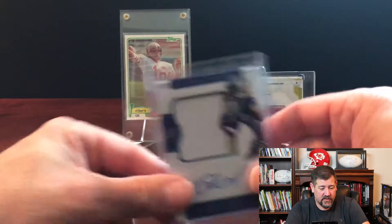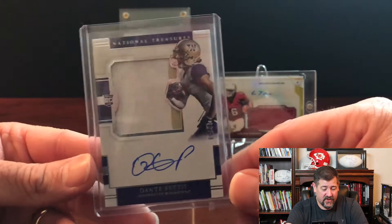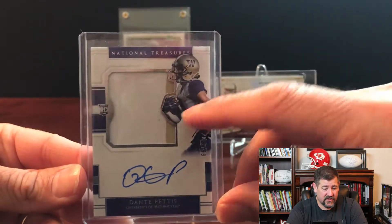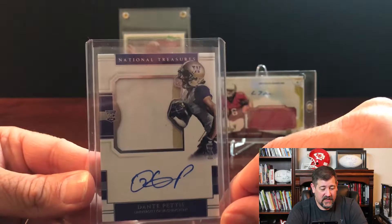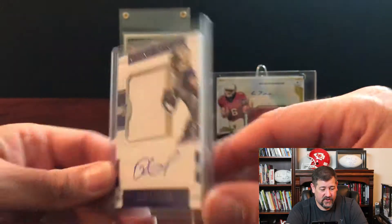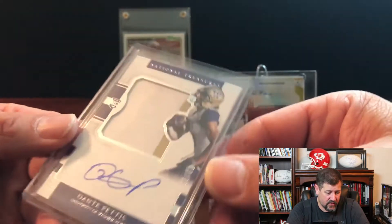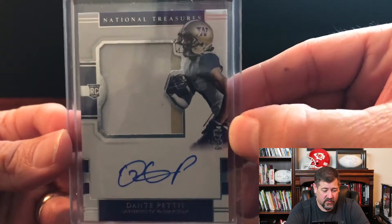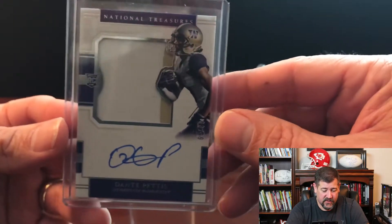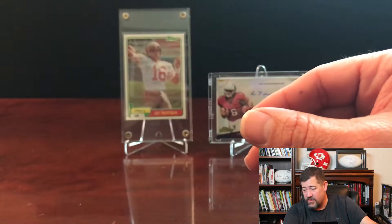The next eBay purchase - from the same seller - was another Dante Pettis card: National Treasures University of Washington, showing him in his Washington uniform with a big two-color patch. You can see the gold stripe there, and it has a nice on-card signature. It's numbered to 99. So a couple of really nice Dante Pettis rookie card autographs she'll enjoy in her collection.